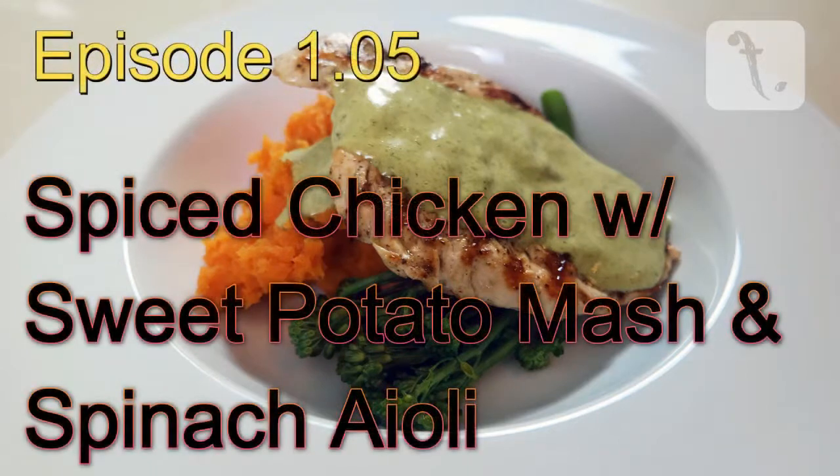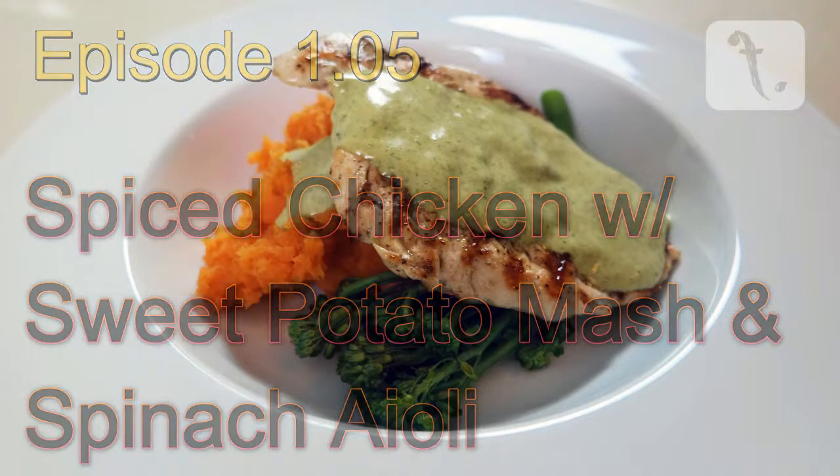Welcome to Food Point episode 105: Spiced Chicken with Sweet Potato Mash and Spinach Aioli.